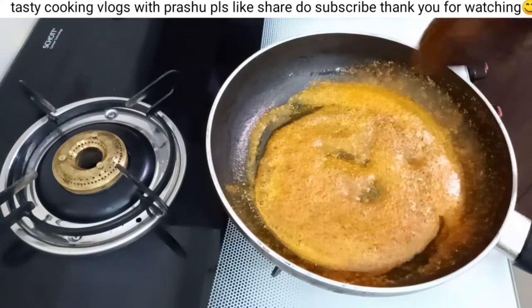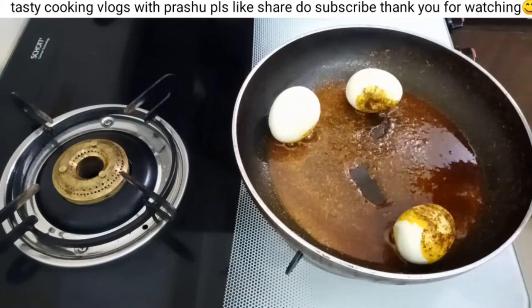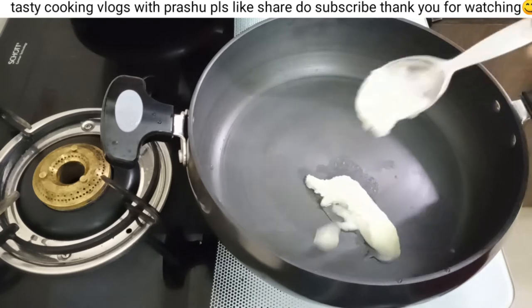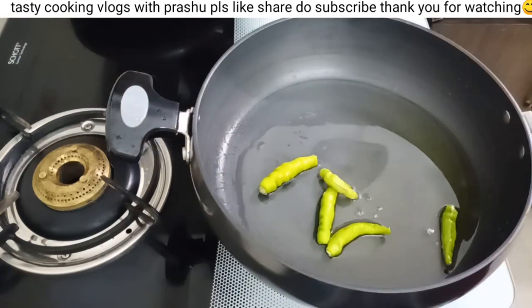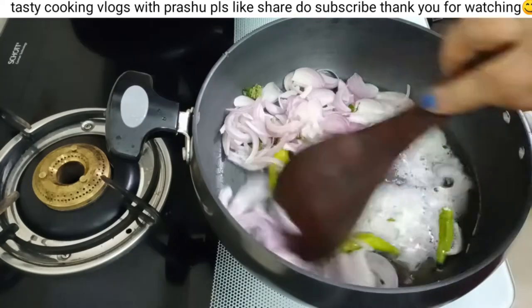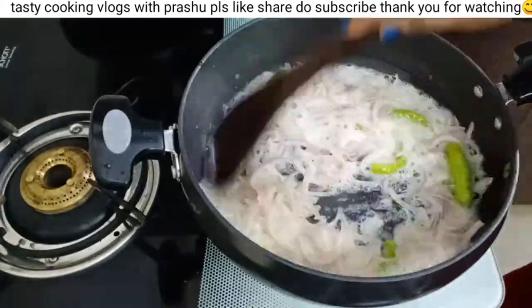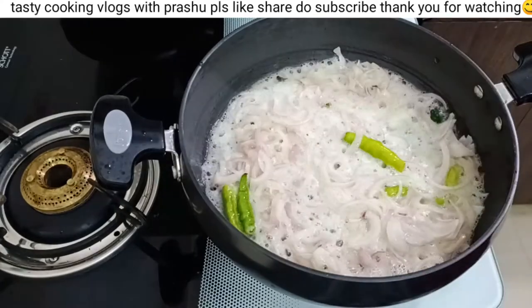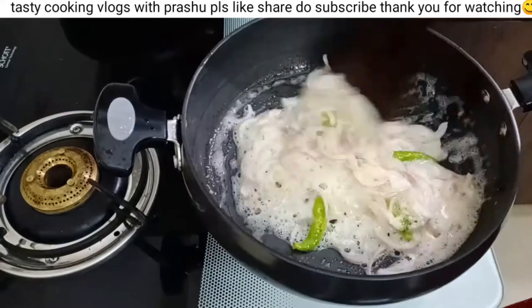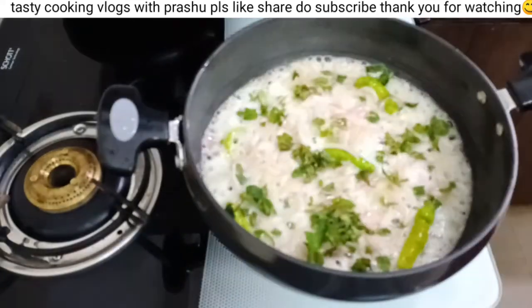Pour and fry the sauce for 3 minutes. Add 1 tablespoon of sauce. We are going to add some onions and mix them in.